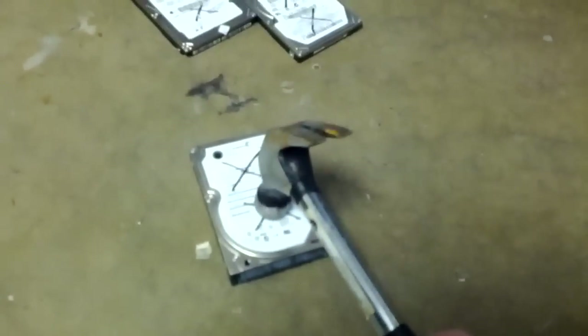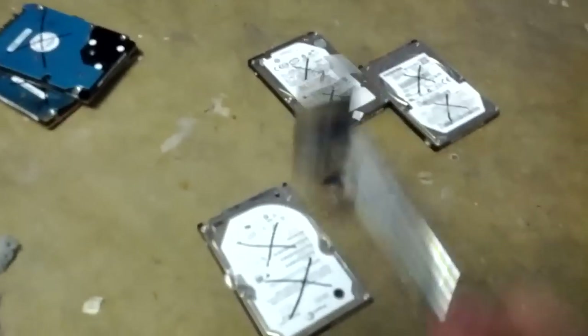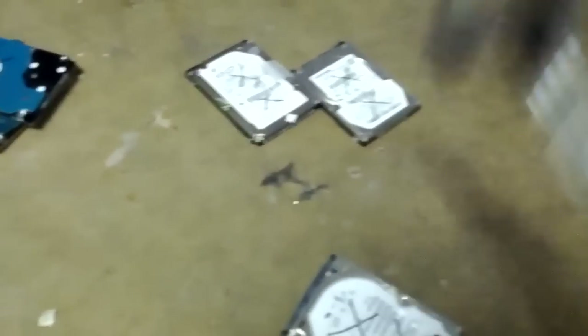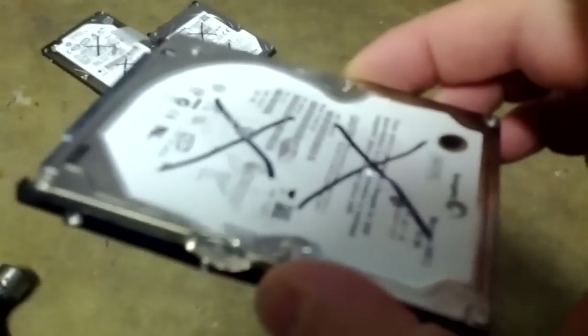So here's the one we just had. You do probably want to wear goggles or some other kind of eye protection during this, because there are small metal parts and metal shavings that pop off. So now this one — you hear how this one now makes the rice sound. That means it's pretty sufficiently dead as well.